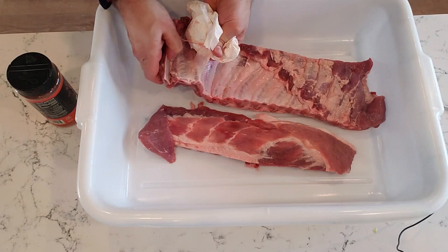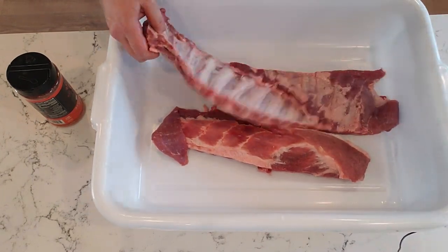So you've seen the final product, but how do we get them to look that good? Well, it all starts with the prep phase. We're going to start by removing the membrane from the ribs and then we're going to apply some rub.